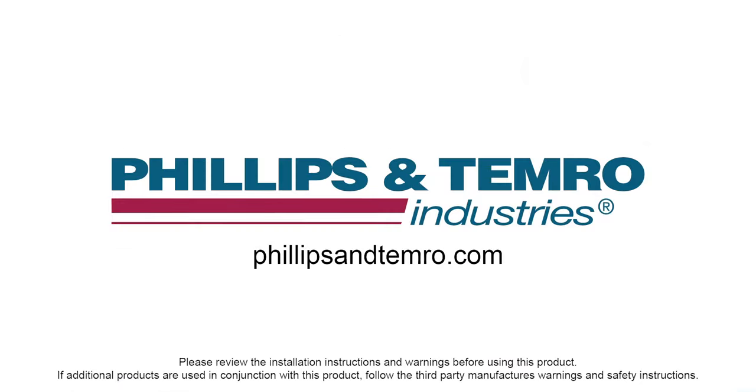Thank you for joining us today. Please watch for additional installation videos on how to keep your vehicle up and running during the cold weather season. And don't forget to visit our website at phillipsandtemerow.com.